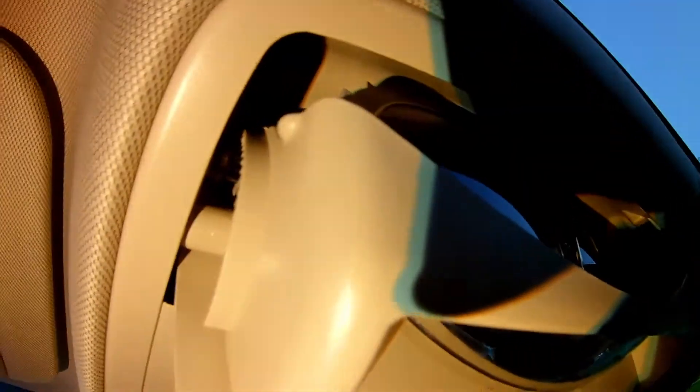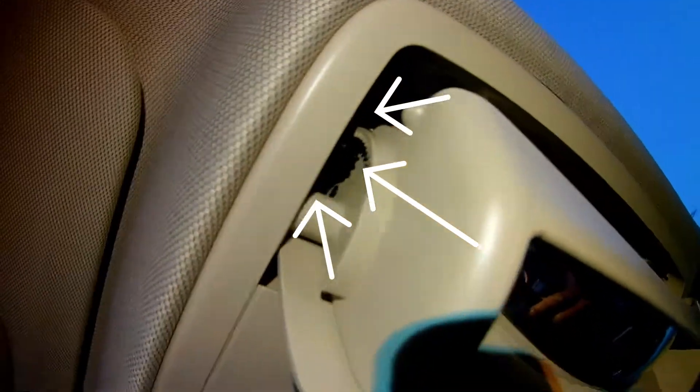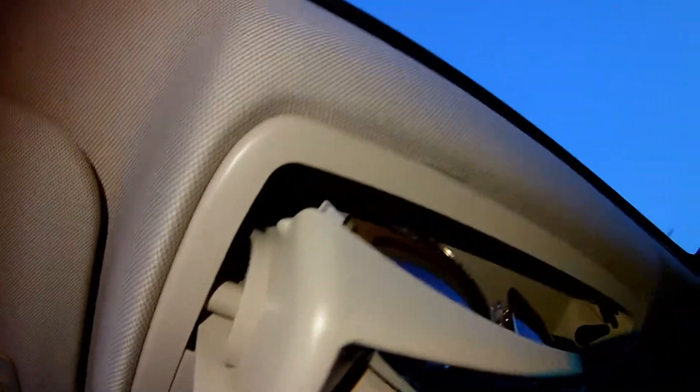Right here on the side there's a little wheel — you see a little gear right there. Apparently the sunglasses were hung up in there or up in that plastic piece.